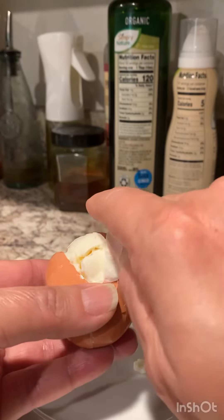The next hack is about tomatoes. When you store tomatoes, put them upside down — this helps them last longer.